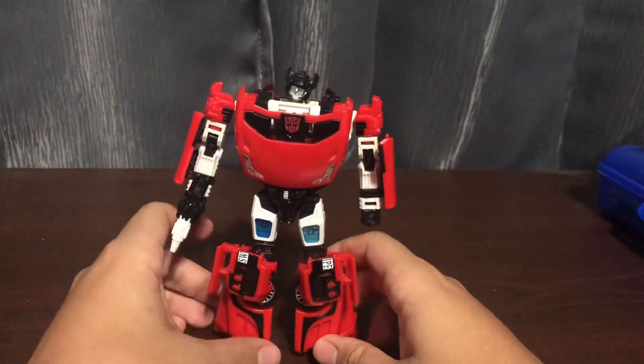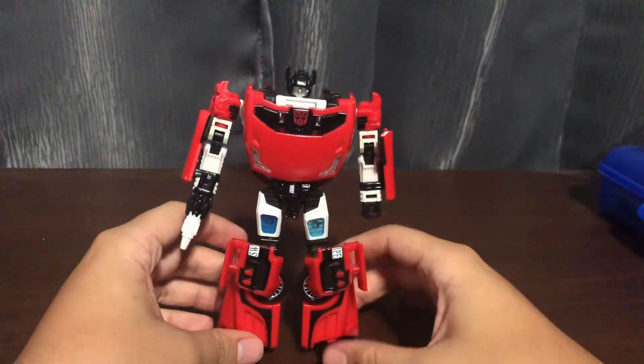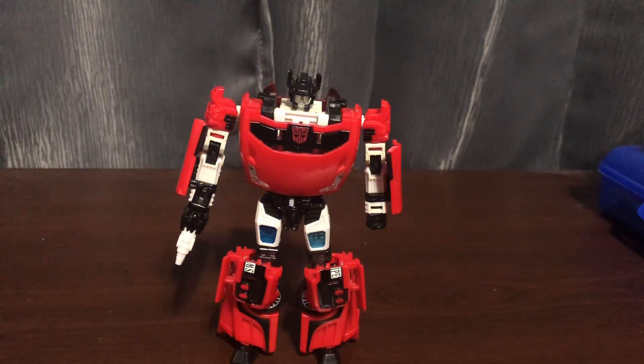So there you have Sideswipe. If you didn't see my Transformers Legacy reviews, check those out. If you didn't see my Transformers Studio Series reviews, check those out as well. This is Darkfire86 here — see you all in the next video.